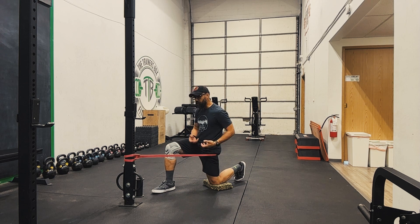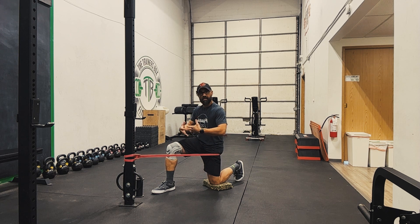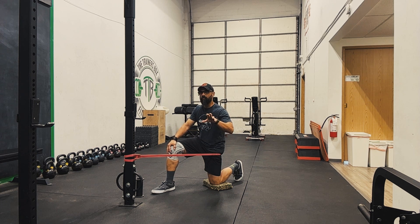For the hip that you want to stretch, put that leg through the band and take the half kneeling position. Already it's going to be trying to pull you forward, so you want to engage and resist that by pulling your hip socket back and tightening up around the hip socket.